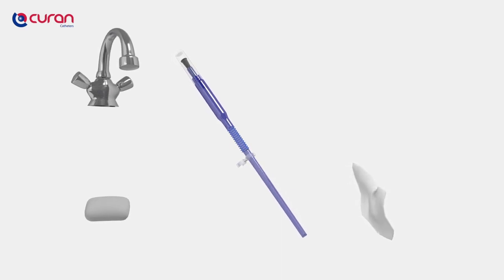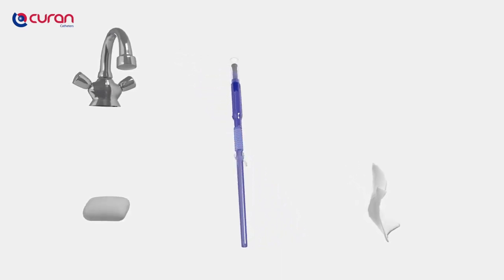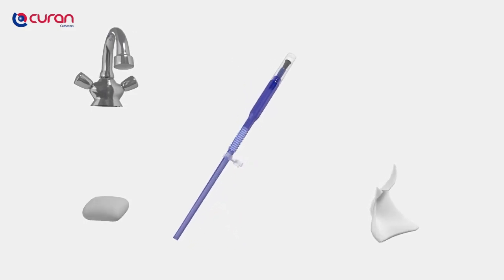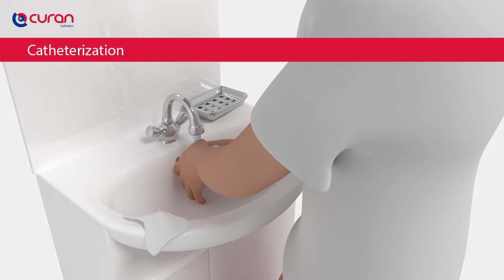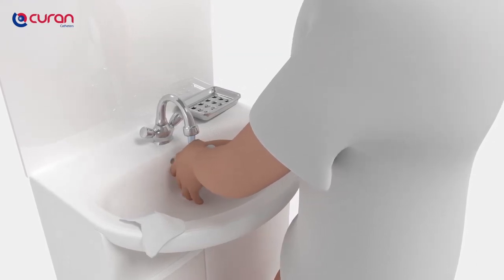You can empty your bladder sitting on the toilet, in a wheelchair or standing up. Most important is that you choose a comfortable position that will help you empty the bladder easily and comfortably. Wash your hands thoroughly with water and soap to prevent contamination and infections. If there is no soap available, you can use a disinfectant hand gel.